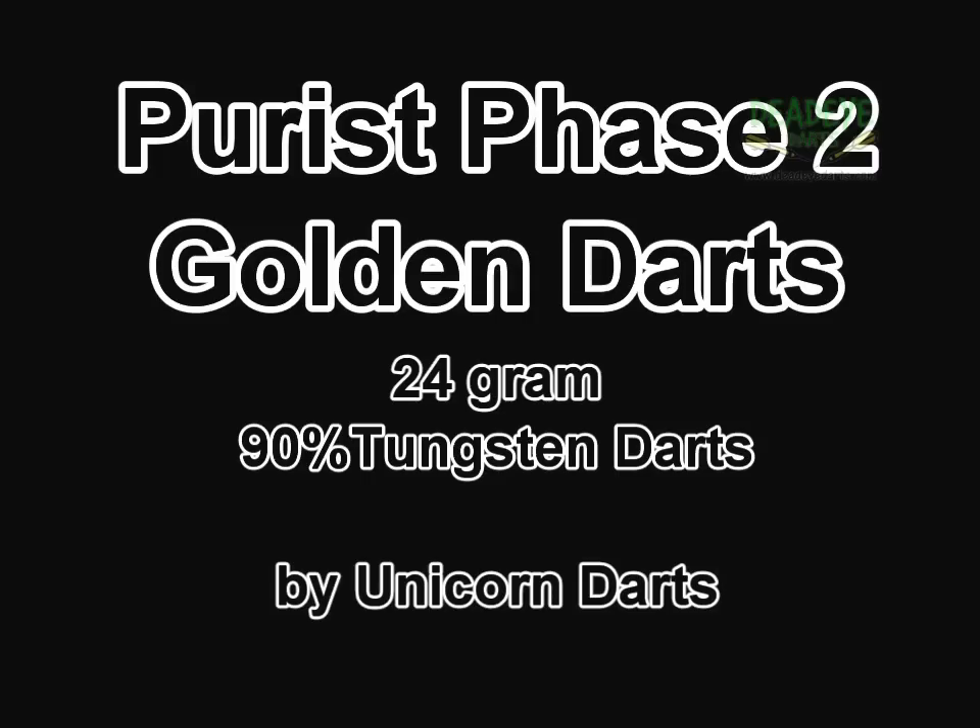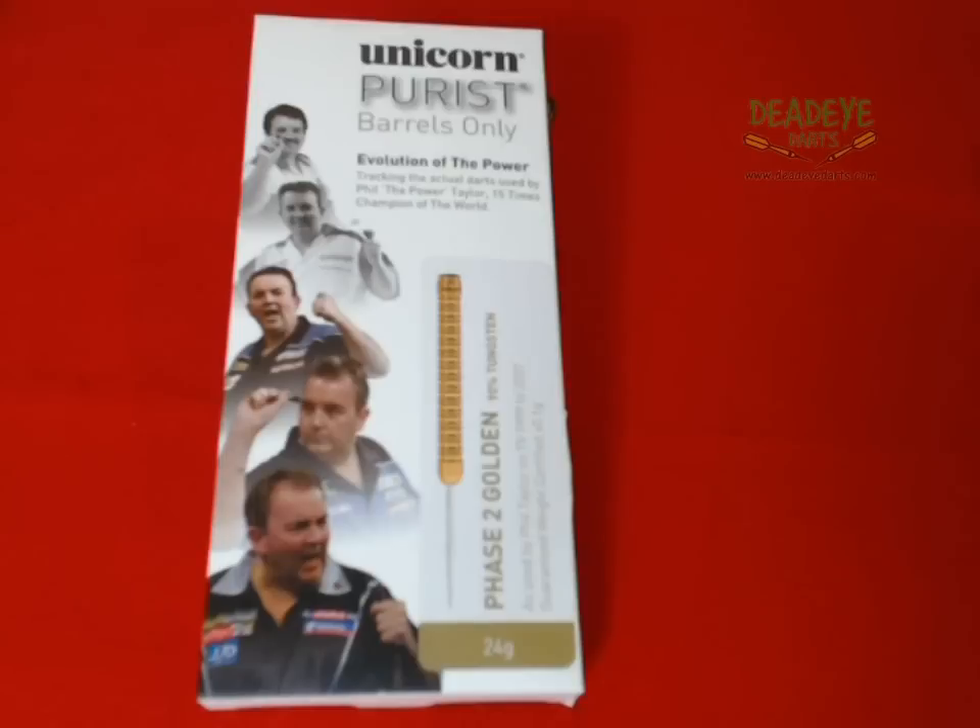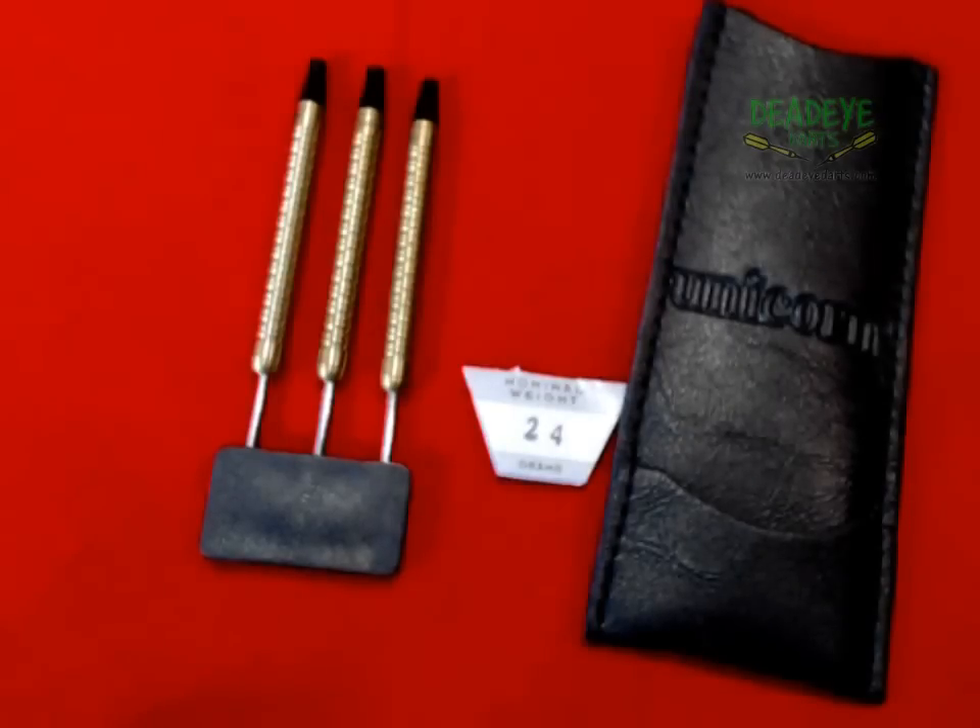Unicorn Purist Phase 2 Golden Barrels Only, 24g darts, available from Dead Eye Darts. The Phase 2 Golden as used by Phil Taylor on TV from 1999 to 2007.